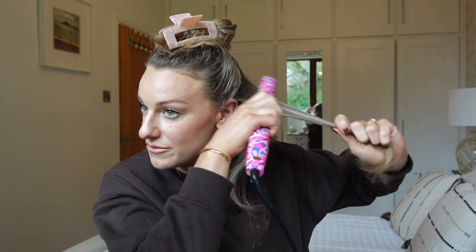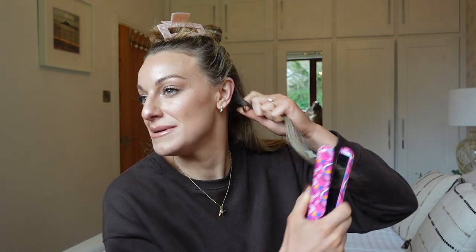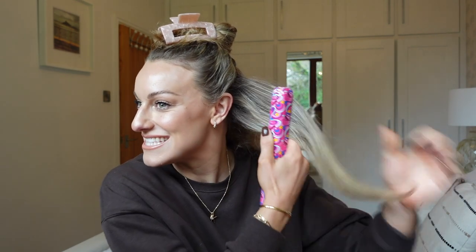It's warming me up right now because it is freezing in the UK. I know everyone knows how to straighten their hair, but I just wanted to show you how nice and sleek it gets. That is really straight and sleek, and that's not even on the hottest setting! I'm on 374 — I didn't want to push it to the max.